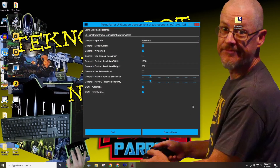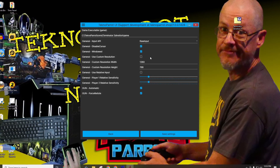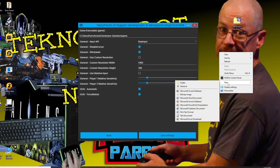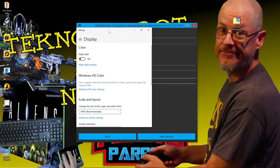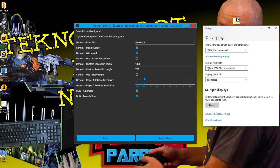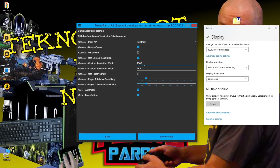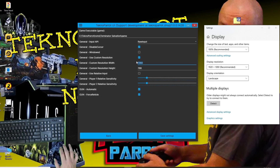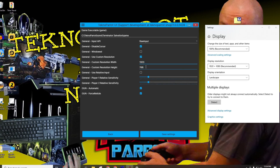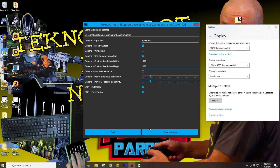We now want to work on setting up our visual experience. To do this, we'll wish to match our display resolution. I'll check what the resolution is of my setup, and I find that I have a monitor that supports a 16 by 9 aspect ratio with a screen resolution of 1920 by 1080p. Moving back to Technoparrot, I'll uncheck the windowed mode, and because I want to match my display's resolution, I'll check the custom resolution option, add 1920 to my width and 1080 to my height. When done, let's click on the save option.